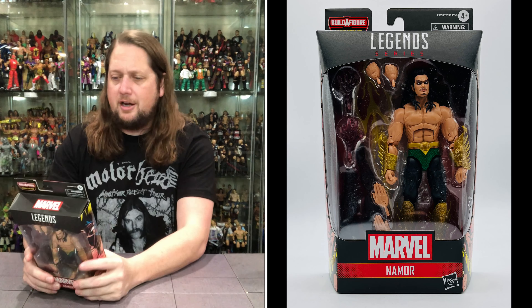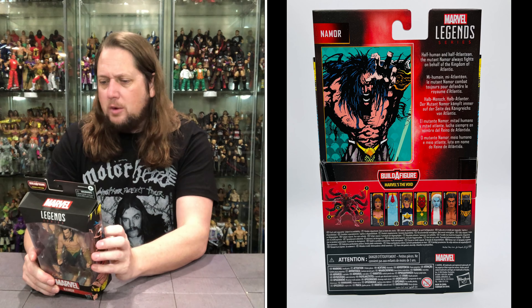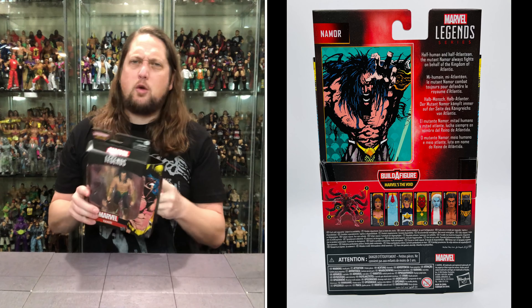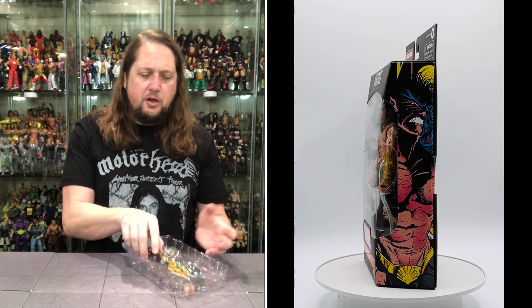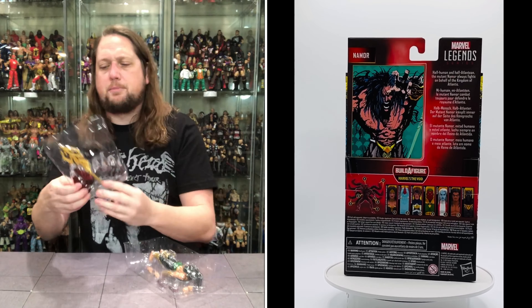So, like a young Aquaman — and a lot of people over the years always thought Aquaman came first. We all know that is not the case; Namor was one of the first. Look at that — double plastic prison on this one. Namor has been around a heck of a long time. I don't know if he's ever really been a tippy-top guy.